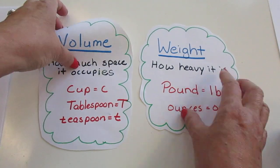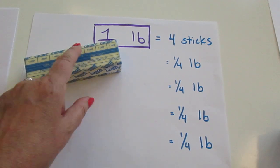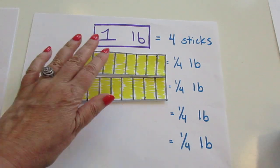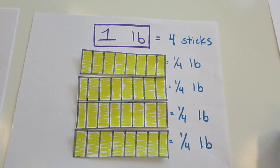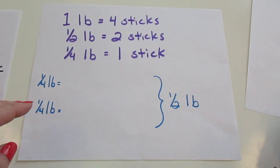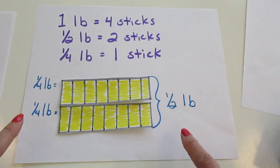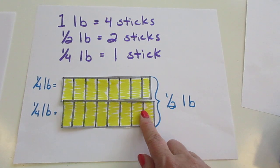We're going to start with weight and look at pounds. One pound of butter comes in a box in sticks, and there are four sticks in one pound of butter. Each stick is one fourth of a pound. So one pound is four sticks. If we just have two sticks, then we've got half a pound. Two sticks is half a pound.